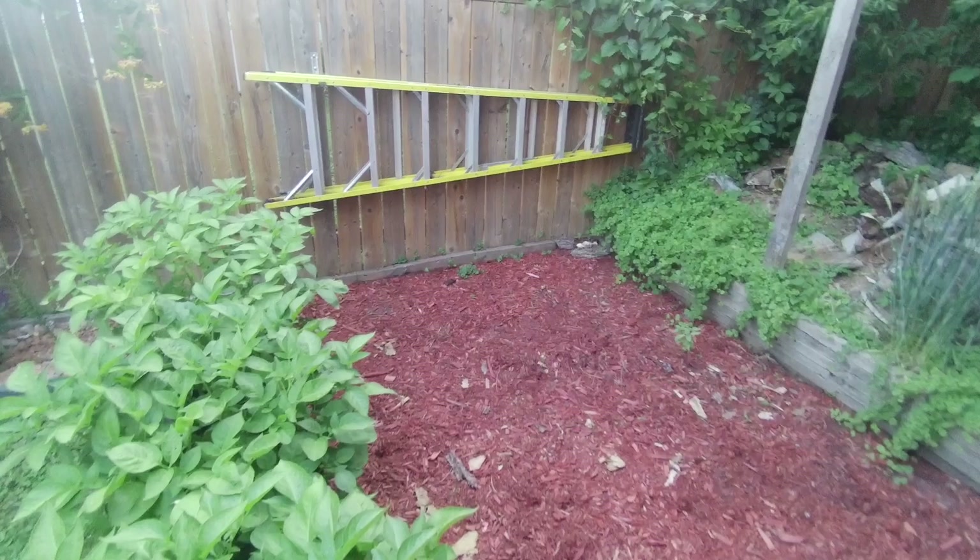And then I have a pumpkin - some pumpkins I'm growing in a container. I had put them in the ground last year but this year I decided I would do them in a container and put them right here, then they'll spread out all over and fill in the space a bit.